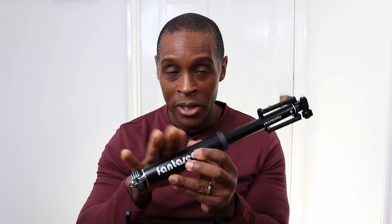That's my two pence worth on the Fantaseal 45-inch selfie stick tripod. If you've got this particular tripod, please let me know your thoughts in the comments below — your views may differ from mine. I know it's a long review, but I'd rather do an in-depth review so you know the faults and the good bits before buying. If you like this video please give it a thumbs up, if not a thumbs down — I totally understand. Thanks for watching, and please subscribe to my channel.